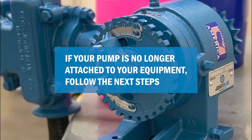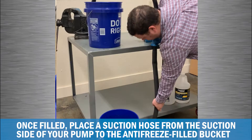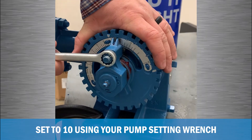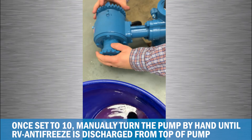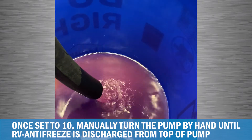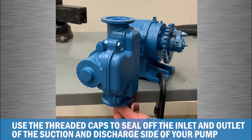If your pump is no longer attached to your planter plumbing, the procedure for winterization is still very similar. Fill a bucket with RV antifreeze. Once filled, place a suction hose from the suction side of your pump to the antifreeze-filled bucket. Set your John Blue piston pump to a setting of 10 using your pump setting wrench. Once set to 10, manually turn the pump by hand until RV antifreeze is discharged from the top of your pump. The last step is to use the threaded caps to seal off the inlet and outlet of your pump by threading the caps into the suction and discharge side of your pump.